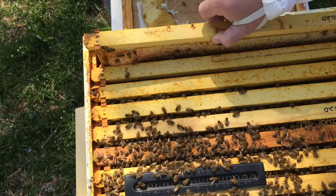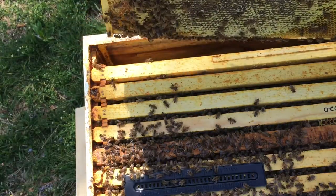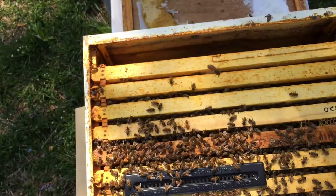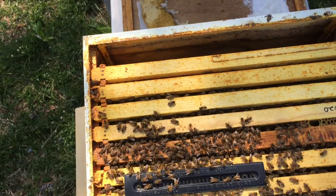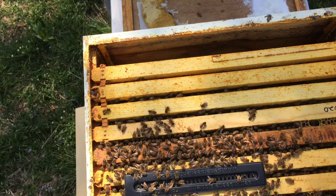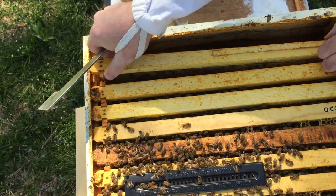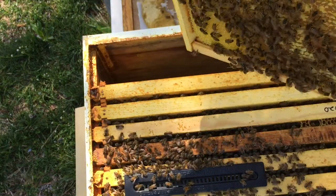Oh my goodness. This is an edge frame — look at all that honey. There's a complete frame of honey, oh my goodness. I'm a new beekeeper and I'm surprised at everything every time I go into the hive. Everything is propolized to the hilt. Another complete frame of honey — one side.